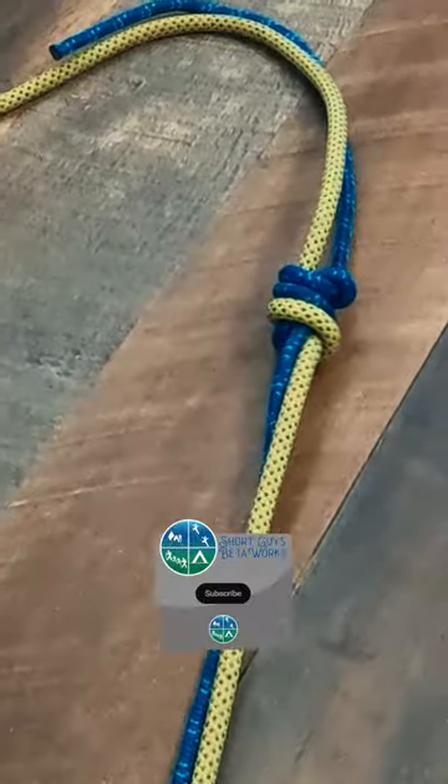The flat overhand bend can join ropes of different sizes, but the UIAA recommends not having a difference of more than 3 mm in diameter.